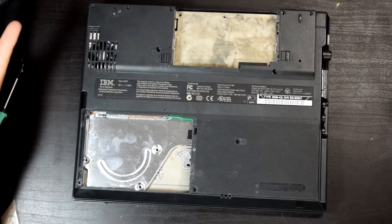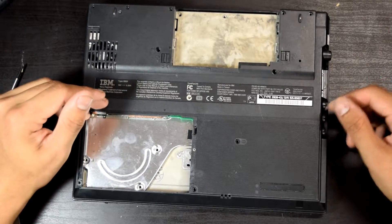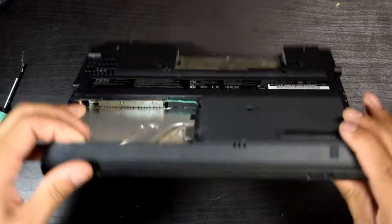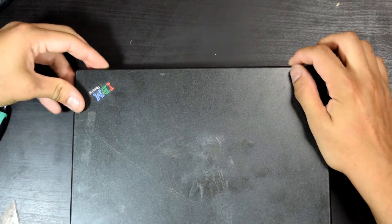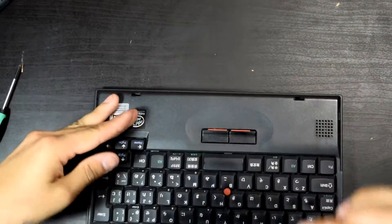I took out the screws because we might as well take them out. You have all your screws over here. Then we're going to go ahead and lift it up — a little bit hard to do.